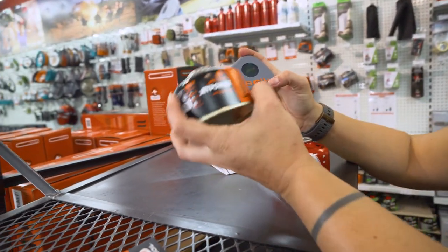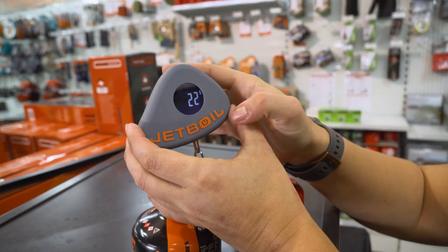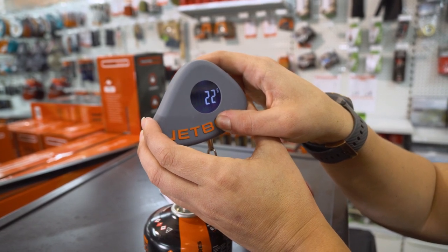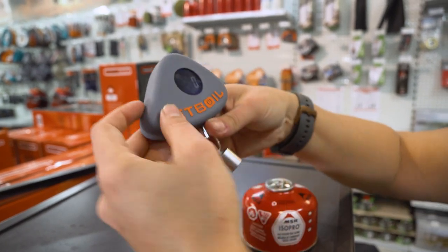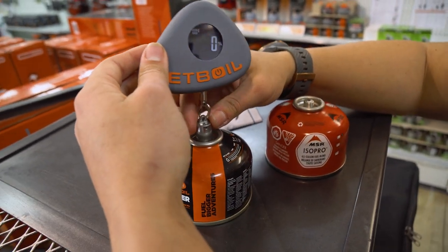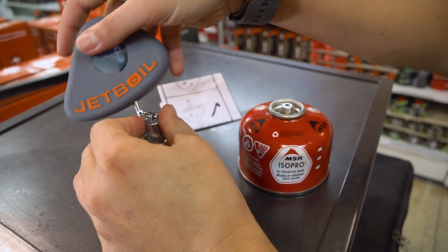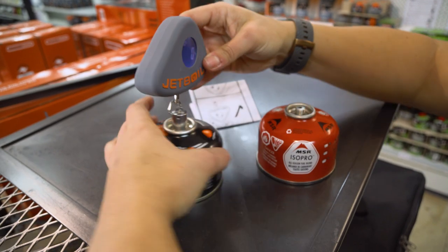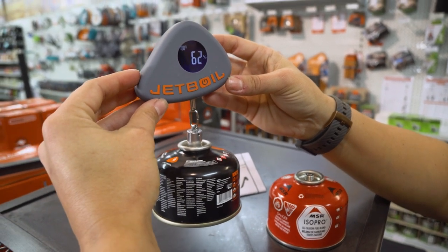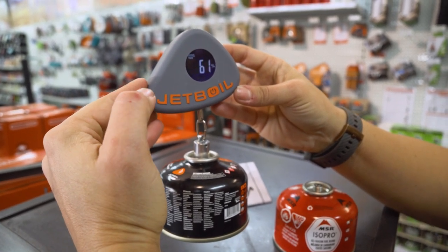To measure this Jetboil 100 gram canister — you can see it's got a 100 gram stamp there — we'll cycle through by pressing the button for three seconds to our pre-selected 100 gram setting. I should mention that this will connect to any canister that has a Linden valve. If your canister doesn't have the Linden valve, it's not going to work for you. We'll just twist this on like so. And now we'll suspend the canister. As you can see, that's letting us know that there is around 62 — about 60% — of gas left in this canister.